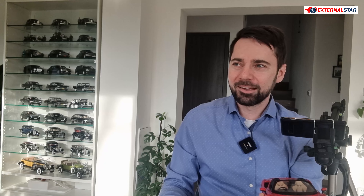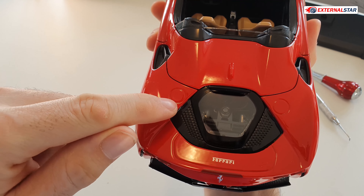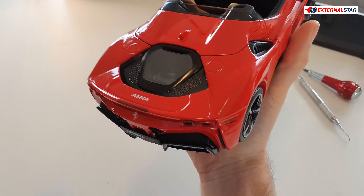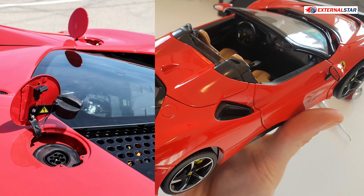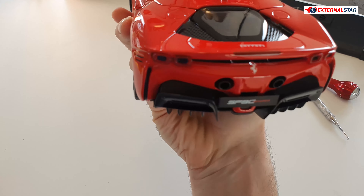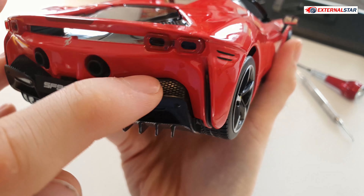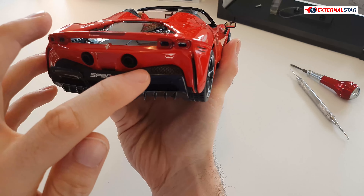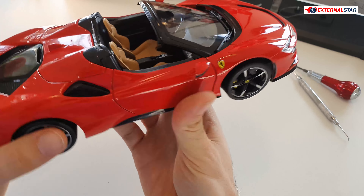We also have two gas door caps — one on the left side and one on the right side. I'm not entirely sure if that's how it's supposed to be on the real car, so I'll check some pictures when I edit the video and show you. In the rear there's a perforated mesh grille — completely unexpected but it's there. So in the back they have this nice perforated grille, while in the front it's just an imitation, one solid plastic piece. What they did in the rear is great; what they did in the front is not so great.